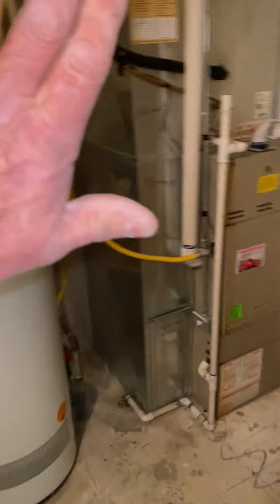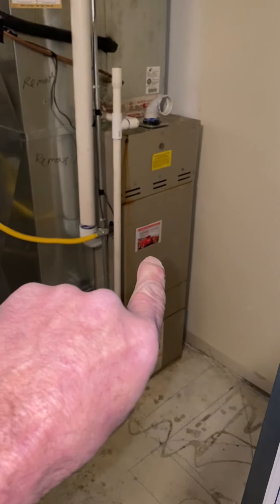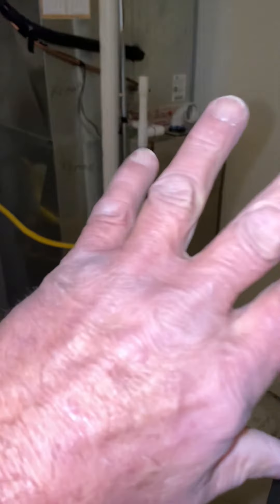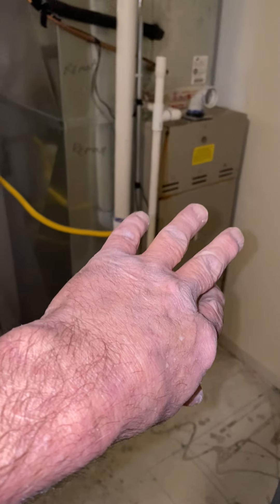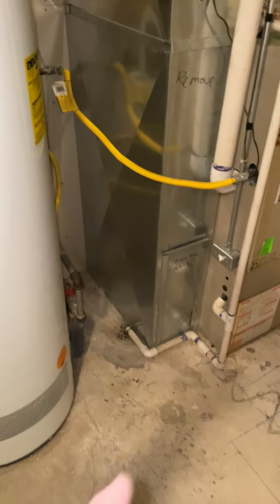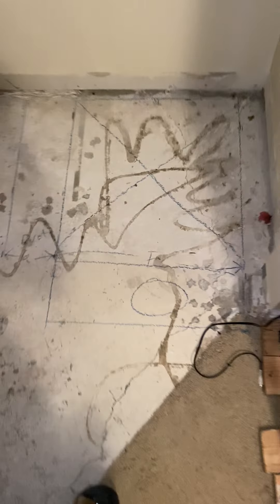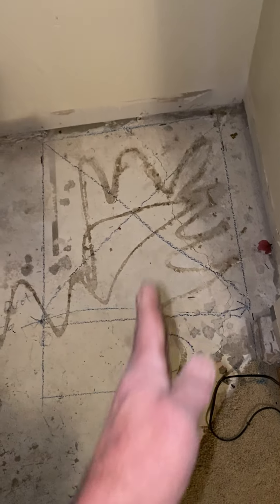Prepare yourself in all the good ways. We are switching out this furnace — everything's bigger — bigger furnace, 410 AC and all that. To make all this work, we're going to have to turn the furnace this way. I marked on the ground where the furnace will sit right here, looking at the front of it.